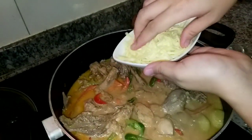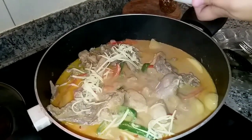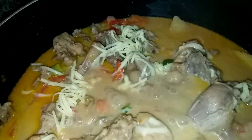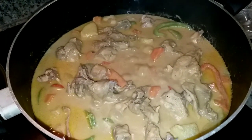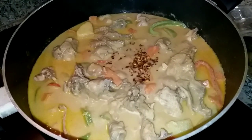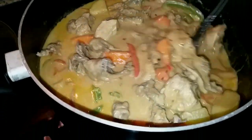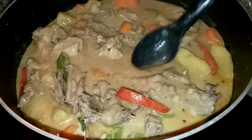Our last ingredient is queso — cheese. We'll grate a little bit. Normally caldereta is spicy, it's really spicy. But for us, just a little spice, because some of us don't like too much heat.